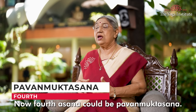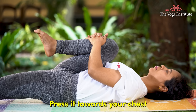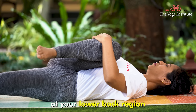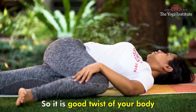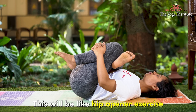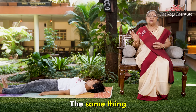The fourth asana is Pavana Muktasana. Lift your right leg up and bring it towards your stomach, clasp both hands to your knee and press it towards your chest. Stay in that position for some time — your right knee should come to your chest. Then turn it to the side and stay for some time; you get a nice pull at your lower back region. Bring it back, then fold the other leg and bring both legs up together. Stay for some time. This is like an opener exercise, beautiful to be done by everybody every day. Then make your legs straight. What we've done on one side with one leg, do the same with the other leg.